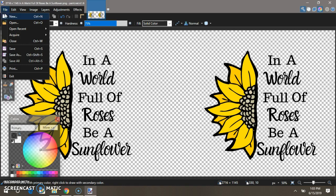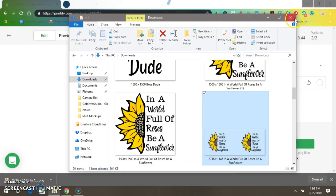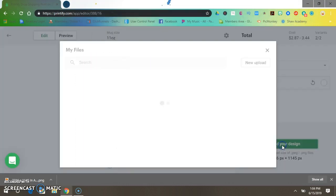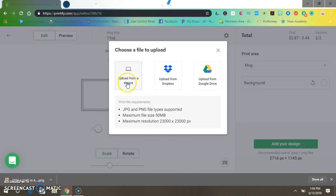You can also go to File and Save and it will do the same thing, then press OK. Close out of this, come back, and add your design to Printify — click 'Upload New Image,' then 'Upload from a Device.'